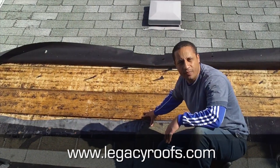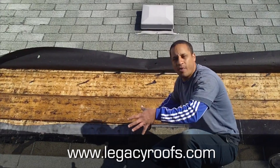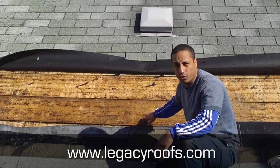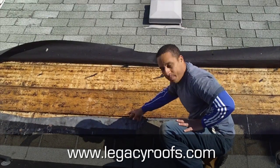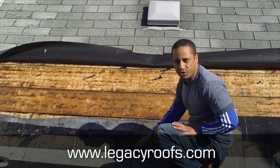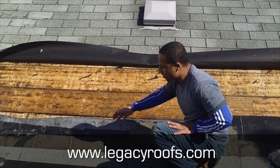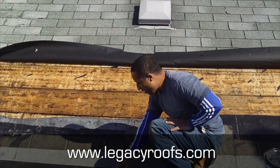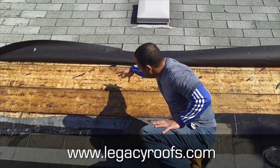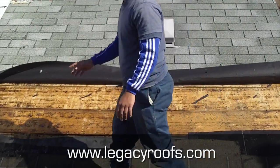Our new membrane is going to adhere well to the old wood plank. You can see the old detailing — they only came up this far, which is an issue. It should be a lot higher, and this is one of the reasons why the roof was leaking. We're going to bring the new membrane up much higher and re-shingle that whole area.